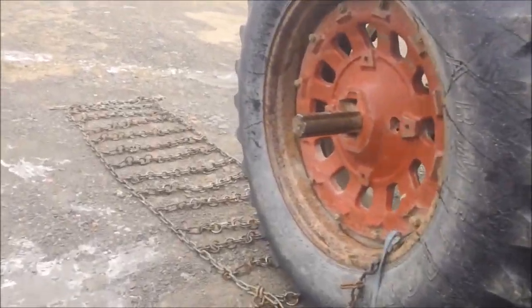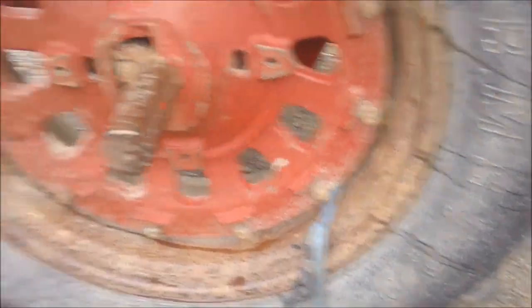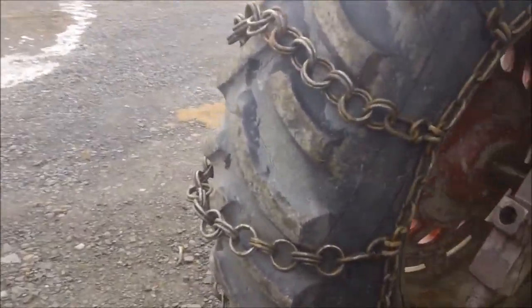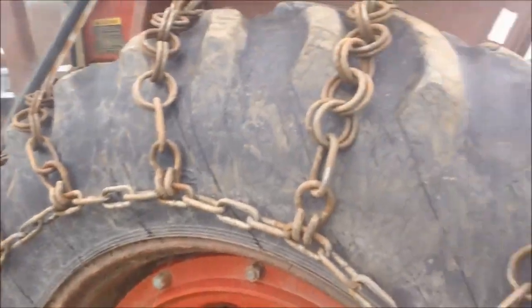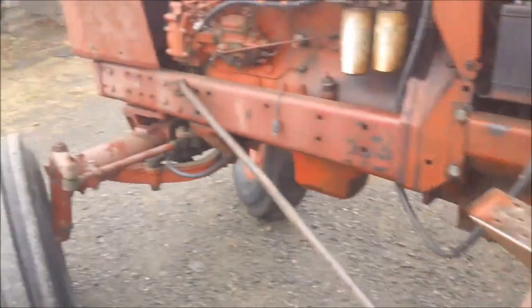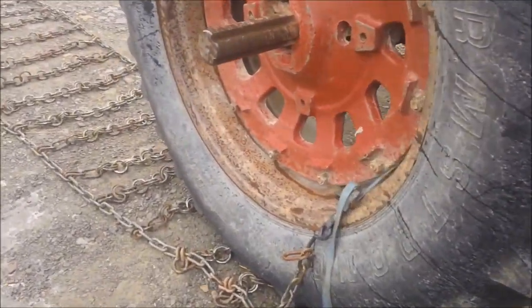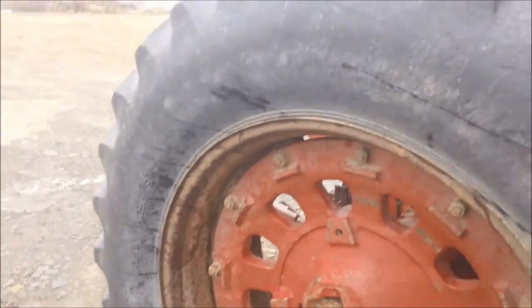So it's that time of year again — got to lay out the chains and get them on the big tractor, yet again by myself. Got the one side on. One of the things you kind of learn how to do is get jobs like this done with simple tools. How about that strap — put it right through there.